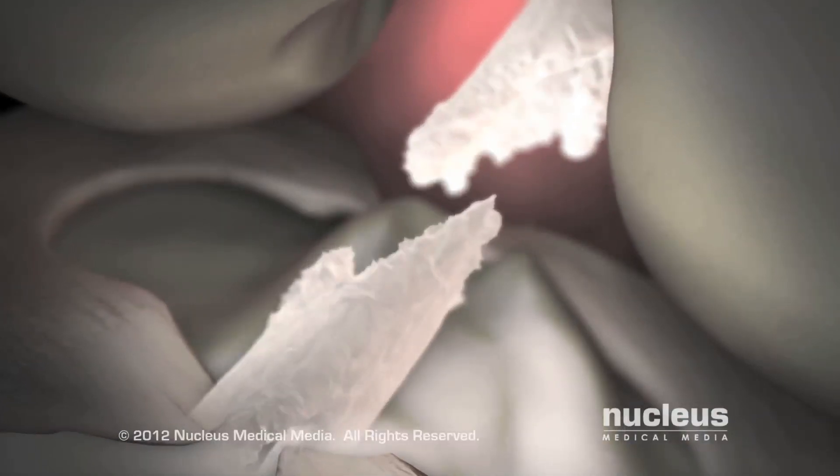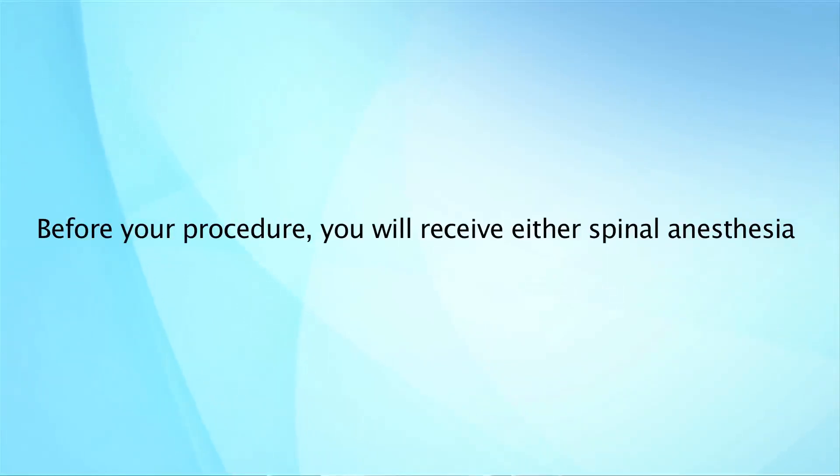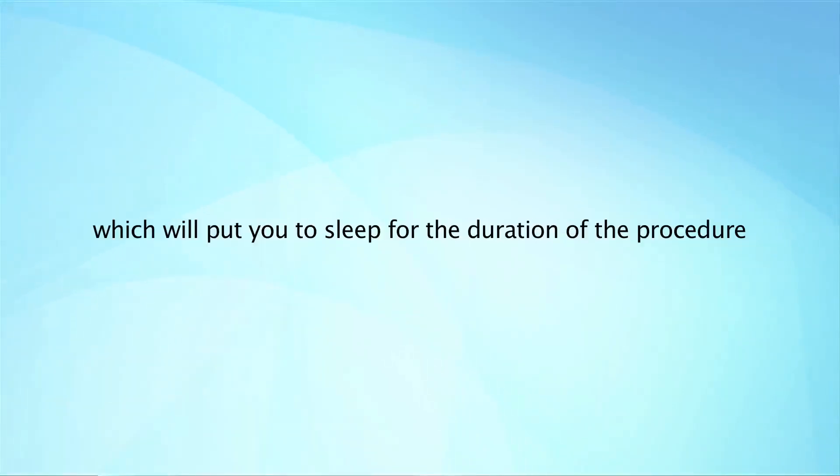If your ACL tears through completely, your doctor may recommend surgery to repair it. Before your procedure, you will receive either spinal anesthesia, which will numb your body from the chest down, or general anesthesia, which will put you to sleep for the duration of the procedure.